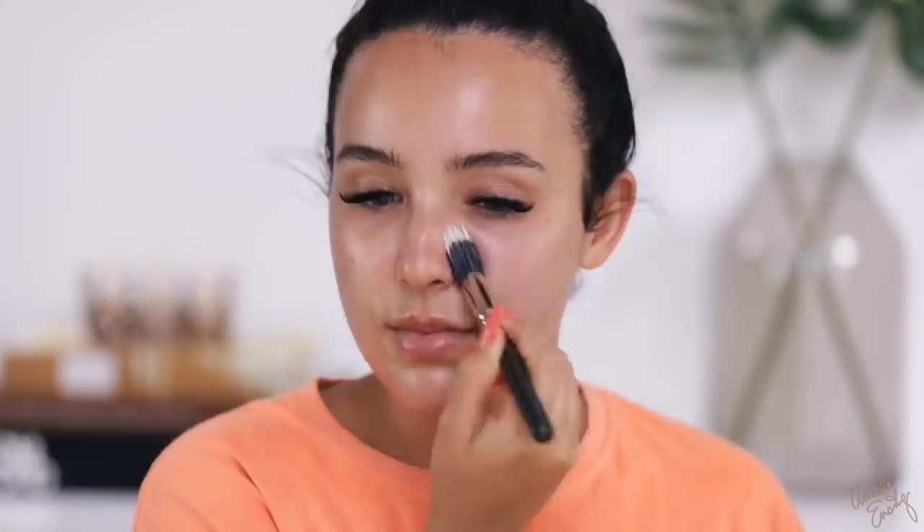Now we're going into foundation. I'm using the NARS Natural Radiant Longwear Foundation — one of my favorite liquid foundations ever. I love it because you can cover as much as you want or sheer it out for a more natural look, and it doesn't look cakey or feel heavy. This is one of the only liquid foundations I can stand during the summer. It's very long-wearing, and there's no SPF — make sure if you're going out and taking pictures there's no SPF or you'll have a white ghost face. It also has a pump, which is a huge plus.